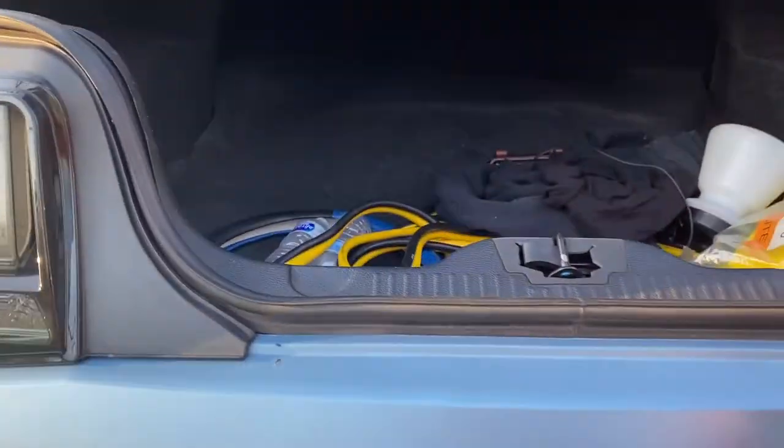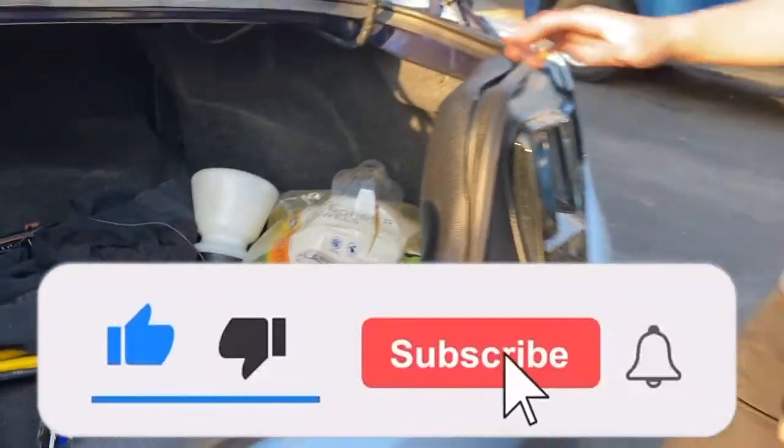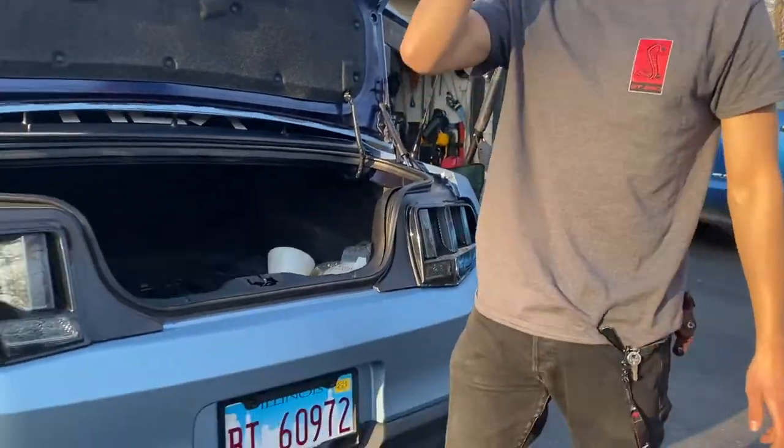Remember guys, if you're enjoying the content make sure you like and subscribe. It's Drew and I'm out — peace.